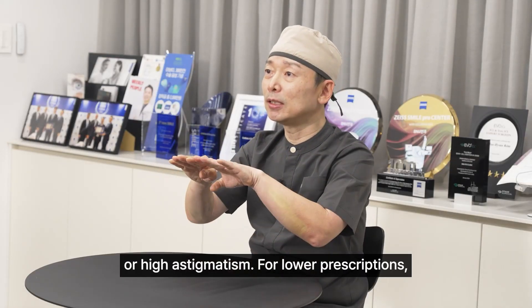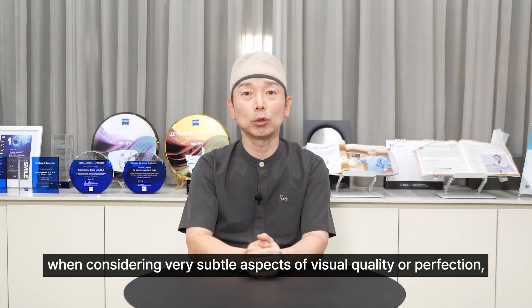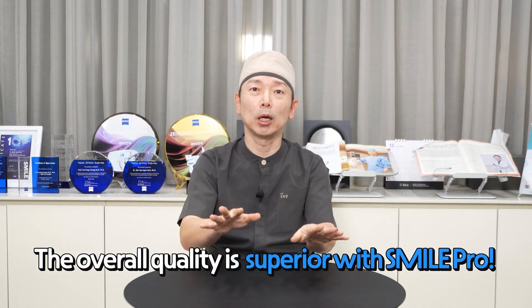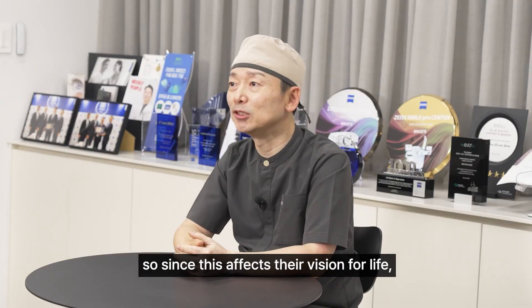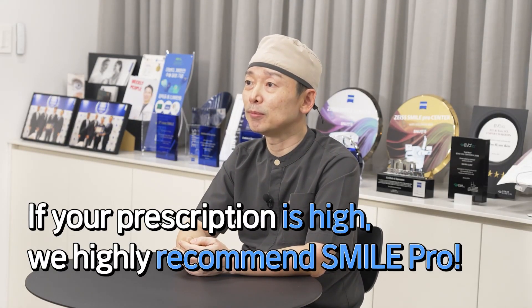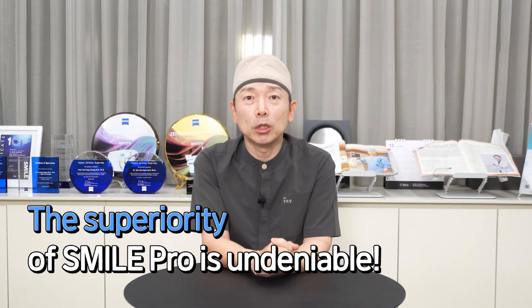For lower prescriptions, the difference might not be as noticeable to the patient. But even then, when considering very subtle aspects of visual quality or perfection, SmilePro is definitely superior to regular Smile. For people with high prescriptions, the difference in these advantages is usually quite clear, so since this affects their vision for life, they tend to prefer the Pro version. Not only is the recovery faster, but clinically, in every aspect, the superiority of SmilePro over Smile is clear and definite.